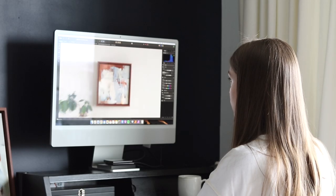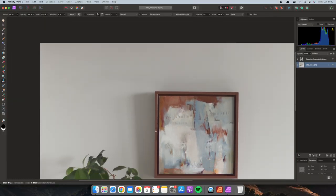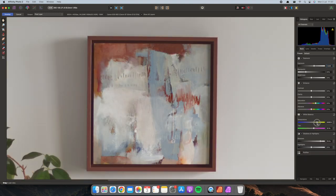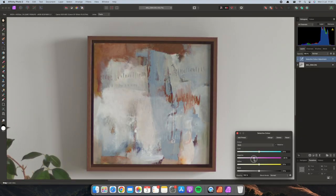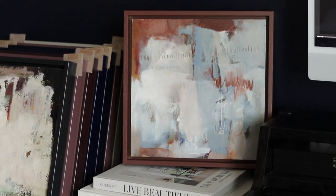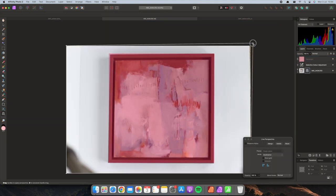Editing photos. For editing the photos, I use Affinity Photo. I do have more experience with Photoshop, but Affinity Photo is just more cost-efficient for me at the moment. I adjust the exposure, white balance, and if necessary individual colors, so I can get the photo looking as close to the painting as possible. For square paintings, I also make sure they are perfectly square in the photo.